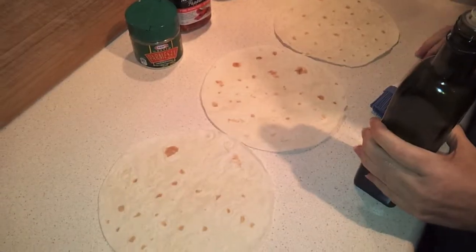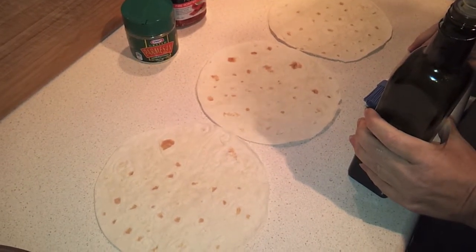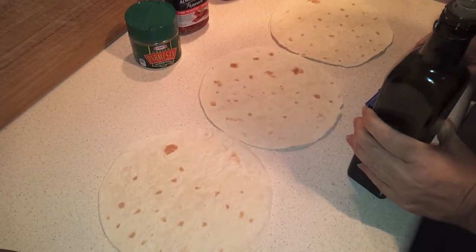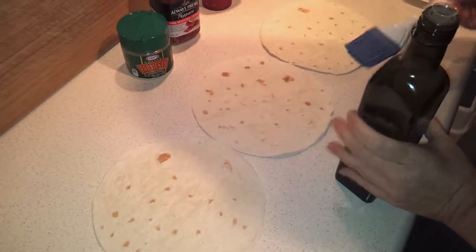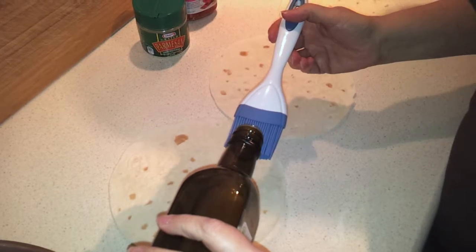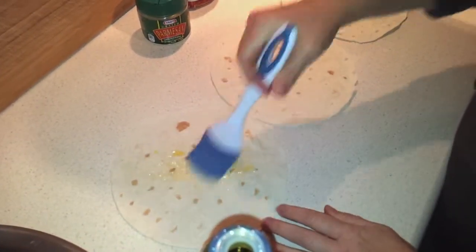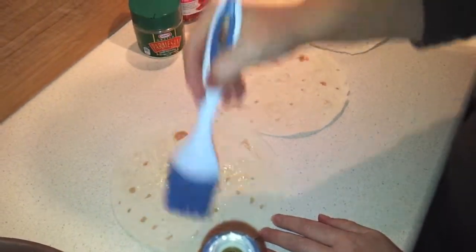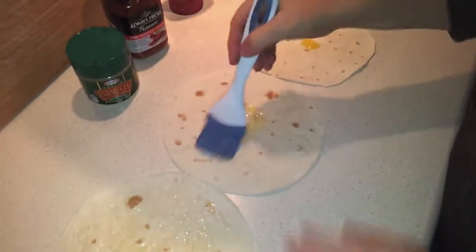My oven is preheated to about 425°F — that's a little over 200°C, about 210°C — but since mine is fan-forced, I've turned it down to about 190°C. I'm going to start by brushing a little olive oil on the tortillas, about a teaspoon per tortilla, and give it a good brush. You can pour it directly and brush it around — whatever works for you.